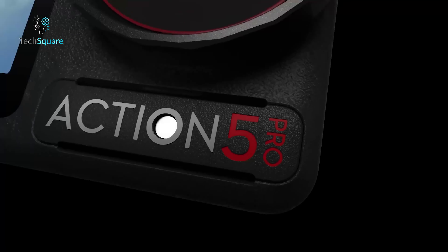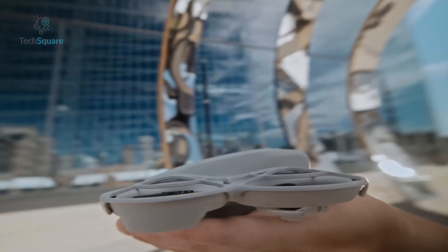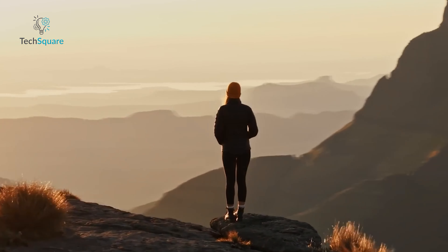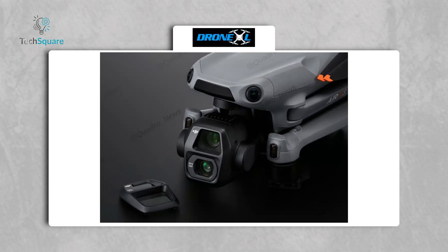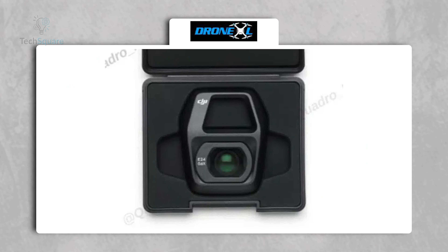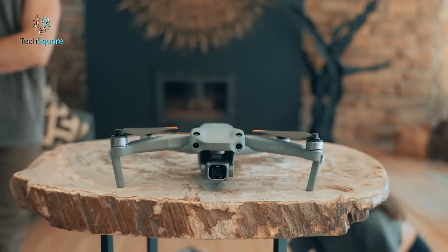The buzz around DJI just keeps getting louder. After an action-packed summer with the release of the Osmo Action 5 Pro and Neo, it seems DJI isn't done yet. Their next move? It's not the Mavic 4, but something perhaps even more intriguing — the DJI Air 3S. Thanks to a mountain of leaks, we now have our first real look at what this drone will offer, from dual cameras to ND filters, and maybe even LiDAR. This one's aiming to make waves.